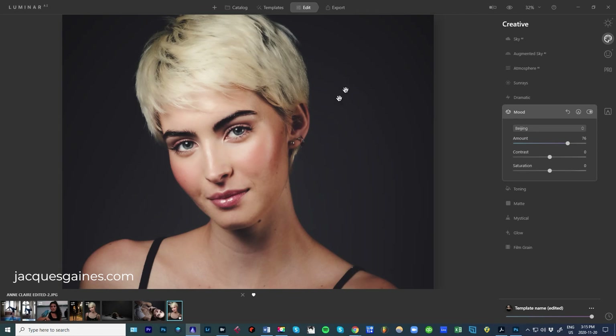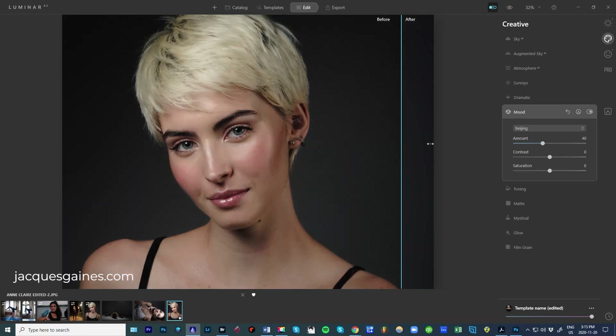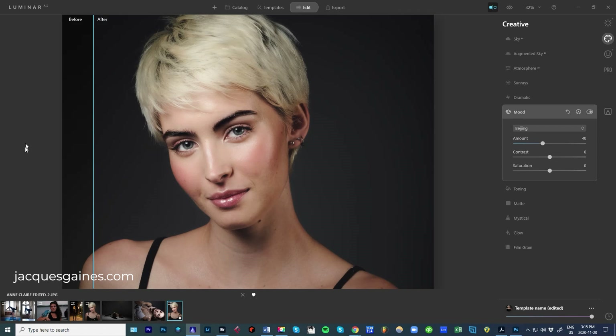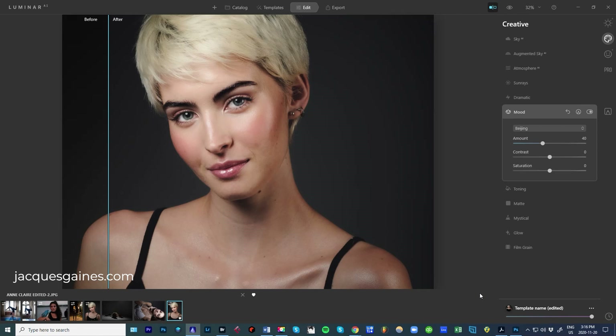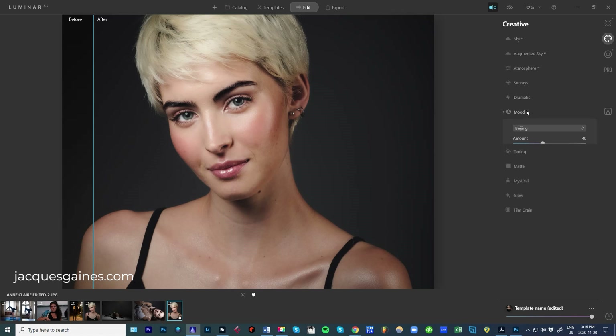I know it's very strong right now, so I'm going to pull it down just a bit. Let's look at what the image looked like before and after — it really has a nice feel to the whole image. Very, very cool. That's very nice.